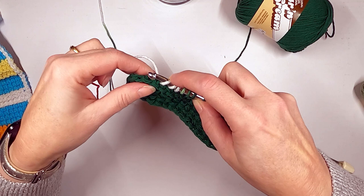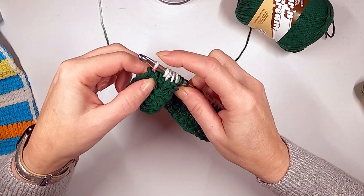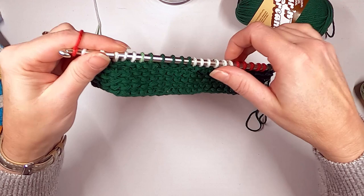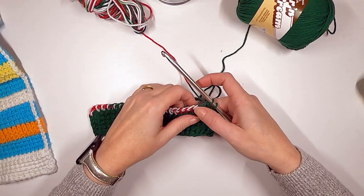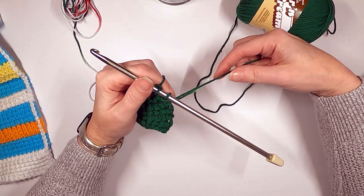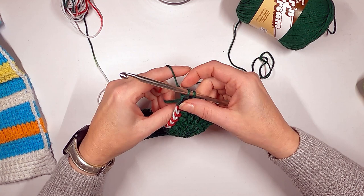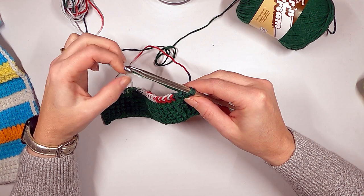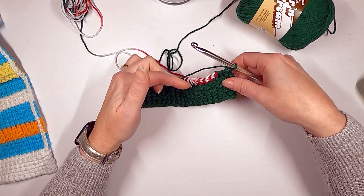Down to the last stitch — go over to your chain, go through that chain, pull up a loop, then work it off. You could actually drop this color and bring a different one back up — that's called carrying it — pulling the old color over the top of the new one, picking the new one back up and continuing. You could switch back and forth every row to get a totally candy cane striped look.